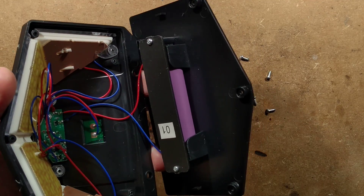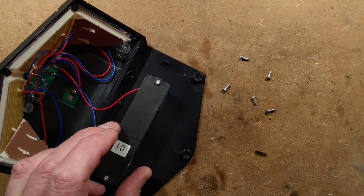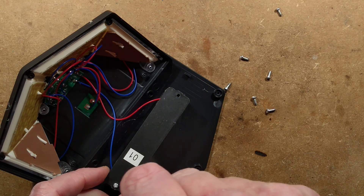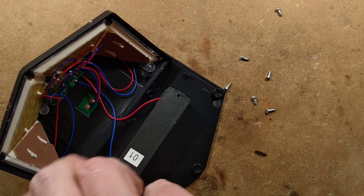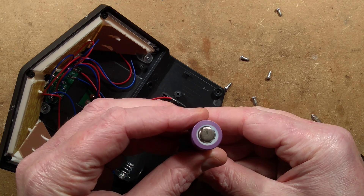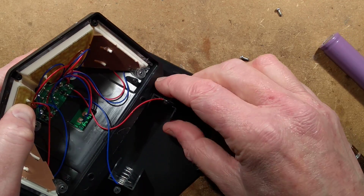We have an 18650 lithium cell — that's good. Let's get that out. There are no markings on it. I want to test this and see what its capacity is. There is no protection on the cell itself; hopefully there will be protection on the circuit board.